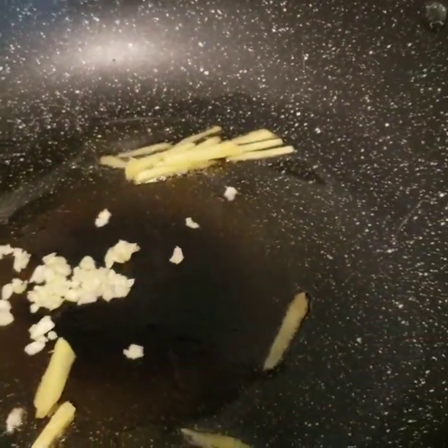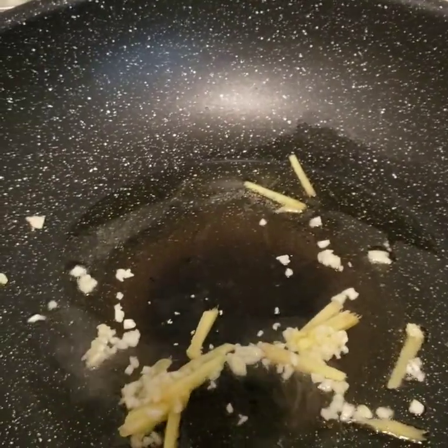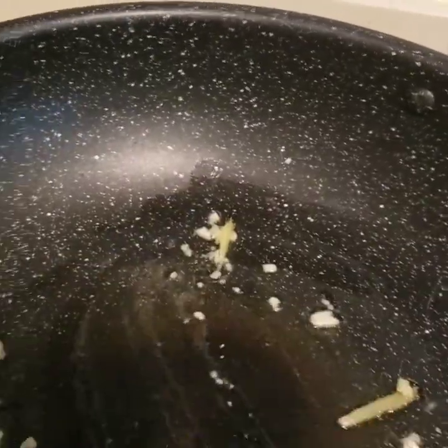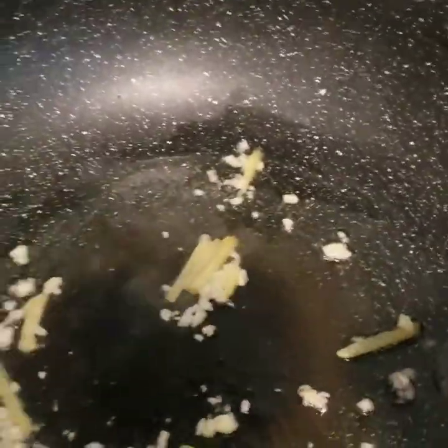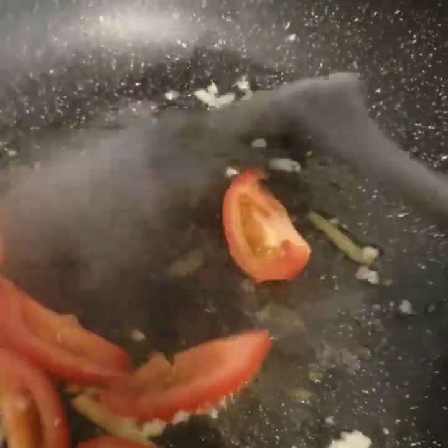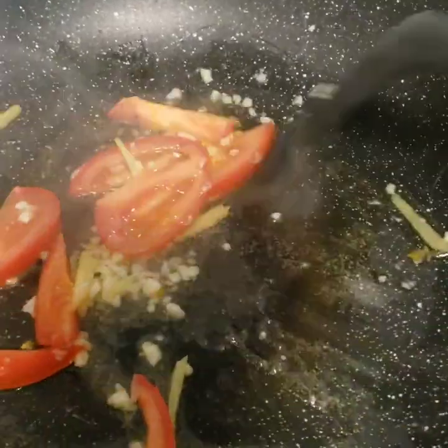The next is our garlic. And we're ready to put our tomato in. Add the substance — or the right sauce, additional sauce.